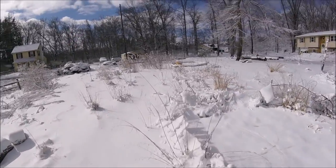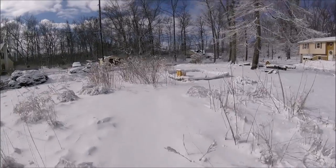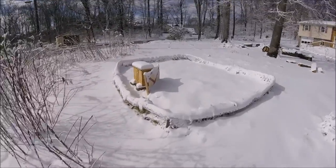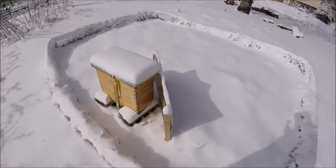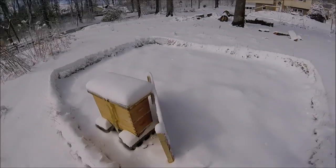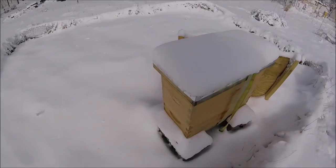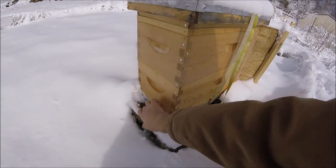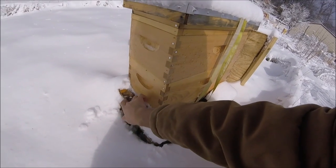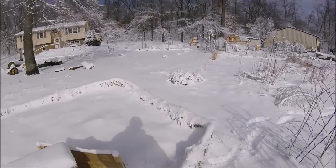The last one we'll check out is the nuc — the nucleus hive. Nucleus hives are small self-contained hives. It's a good sustainable way to beekeep: smaller population, not as much honey, but it does its job. My snow guard here works pretty well. Back entrance is open, but the front entrance is definitely not open, so I'll clear this out. Hopefully we'll get some snow melt too — they can take care of themselves. That's the whole point about bees.